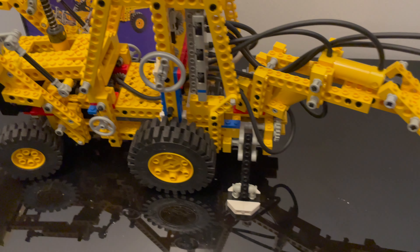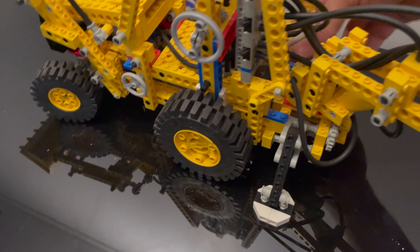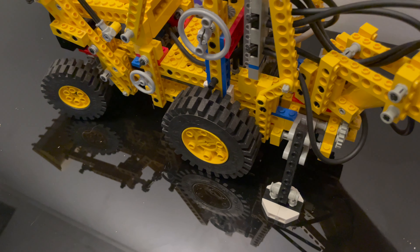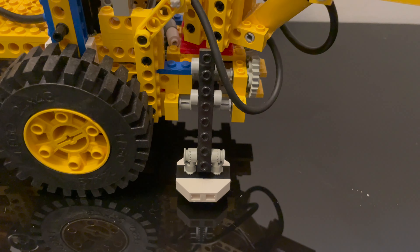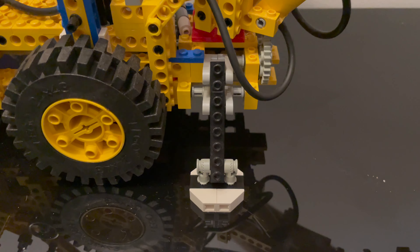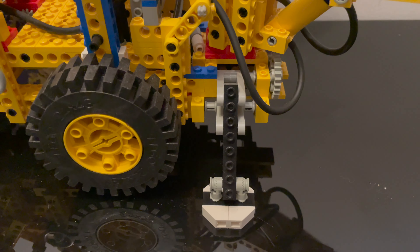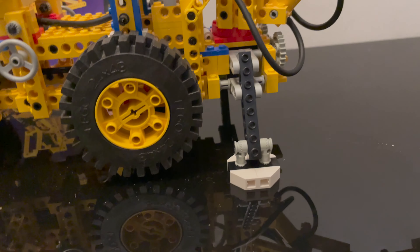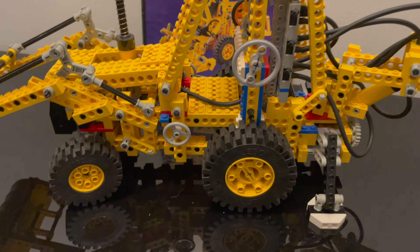You also have these stabilizers that you can lift — as you can see, it lifts the whole tractor.